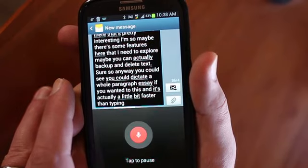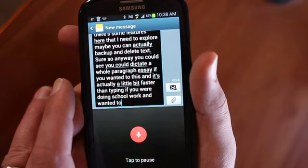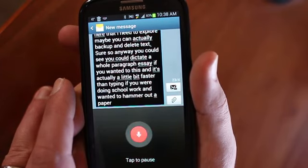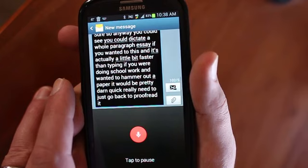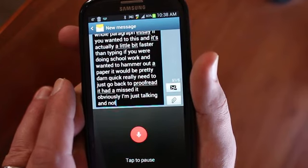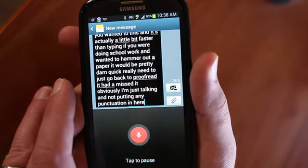It's actually a little bit faster than typing. If you were doing schoolwork and wanted to hammer out a paper, it would be pretty darn quick really. And then you could just go back, proofread it, add in punctuation where you may have missed it. Obviously I'm just talking and not putting any punctuation in here — I'm not ending sentences or anything like that.